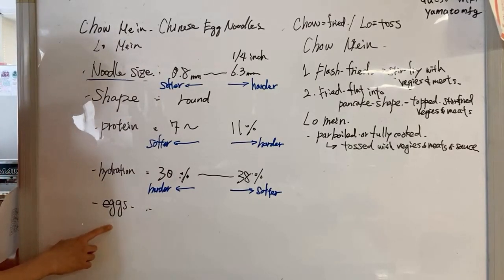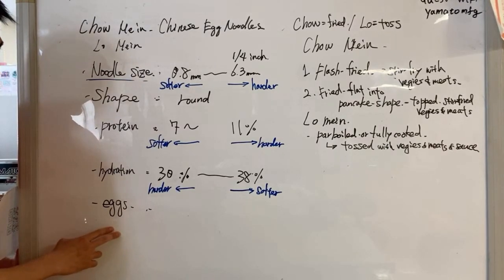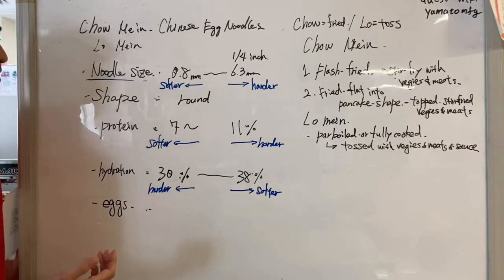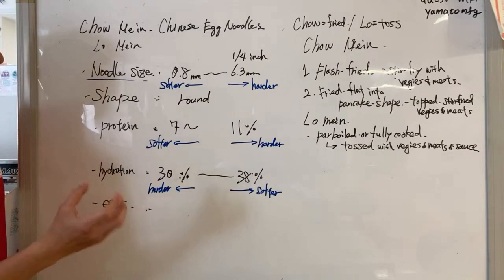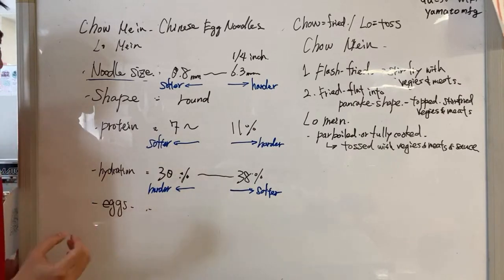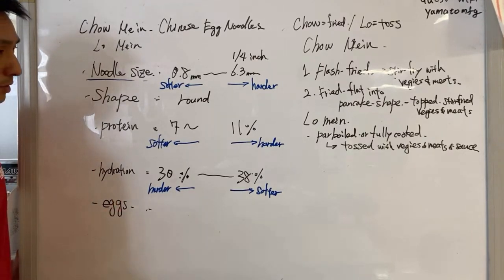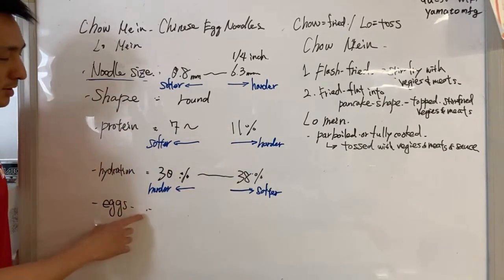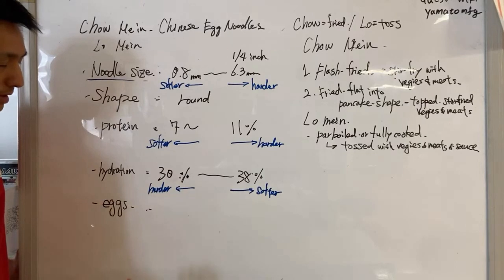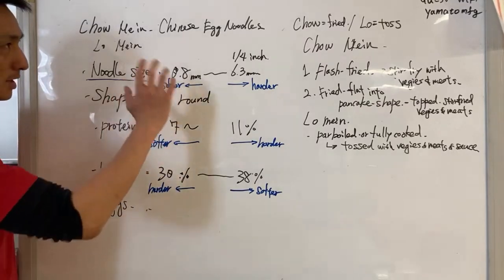Eggs — it's Chinese egg noodles, so they contain a lot of eggs. Usually whole eggs are used to make Chinese noodles. Whole eggs give a springy texture, eggy flavor, and a yellowish color. Some Chinese egg noodle recipes replace the entire hydration with fresh eggs — no water at all — which is the more authentic Chinese egg noodle approach. This time around, we're using garlic powder and just adding an eggy flavor to the noodles.